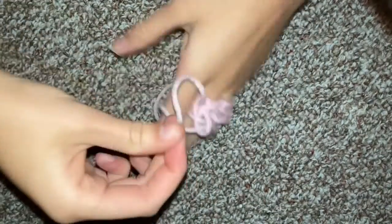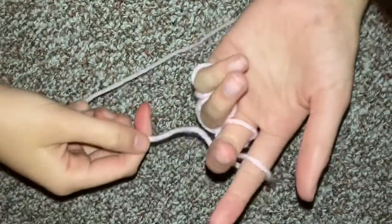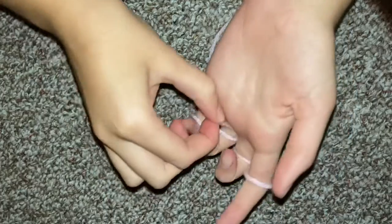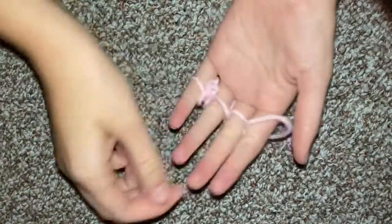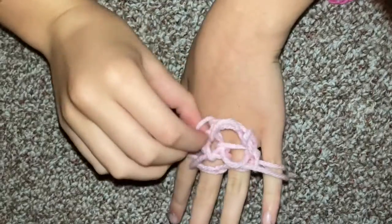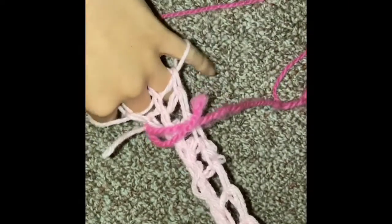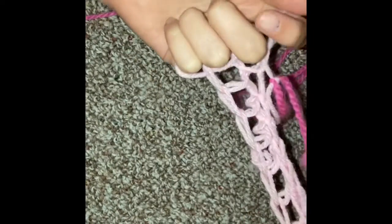By now you can let go of this so it won't slip that way. And now you should have something like this. It'll look a little weird in the beginning, but the longer you go, the better it'll look. Right now you should have a ladder type of look like this. I'm going to keep it at this length, but you can make it longer if you want to.